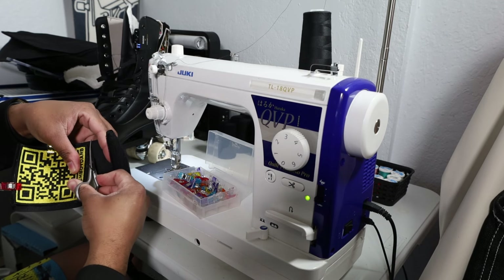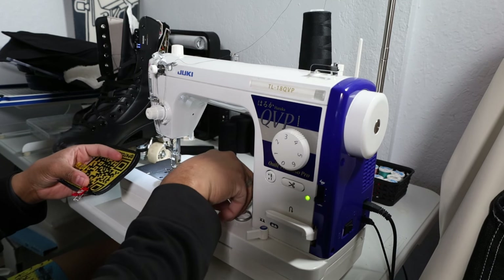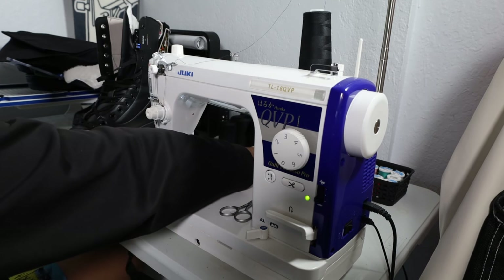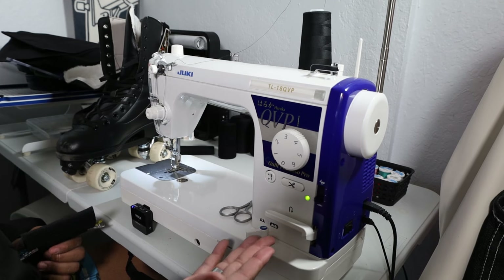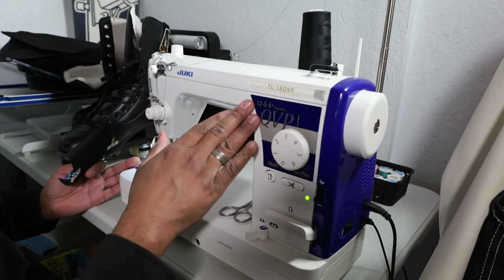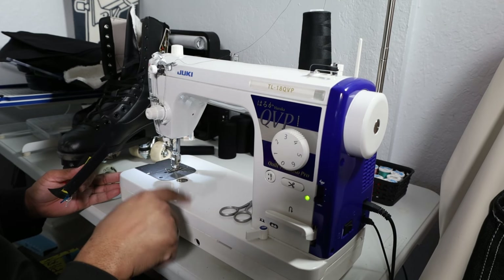Just so it's not getting in my way. I'm probably going to end up starting and finishing in the lower half of the patch — that's usually what I try to do when adding velcro onto my patches. And for this video, as you can see, I am using my lovely Juki TL 18 QVP.